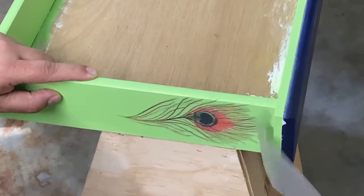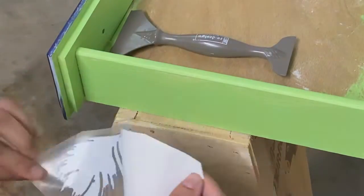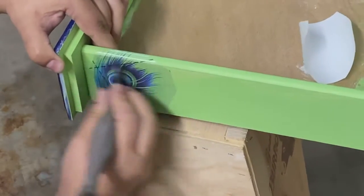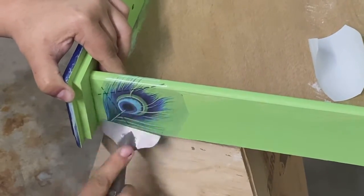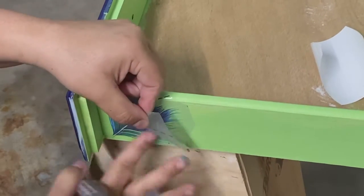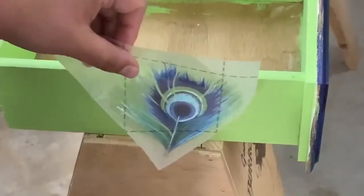Now I have all kinds of ideas for using furniture transfers because I had no idea how easy they were to apply and how well they stick. I made sure every angle of every drawer had a transfer, rubbing thoroughly before pulling off the backing — and I had zero issues with any of them.